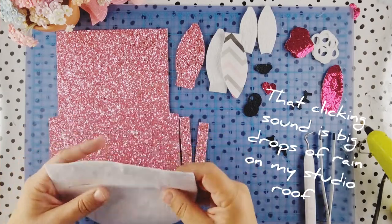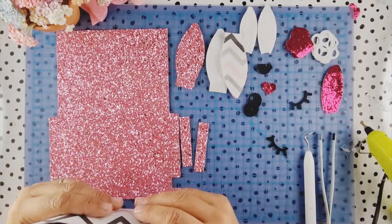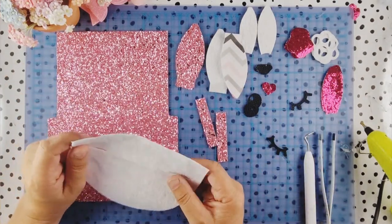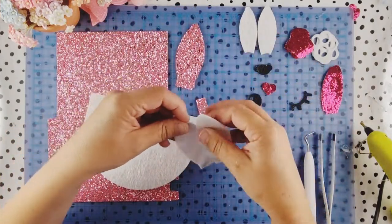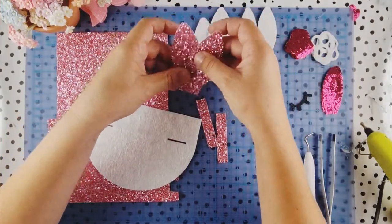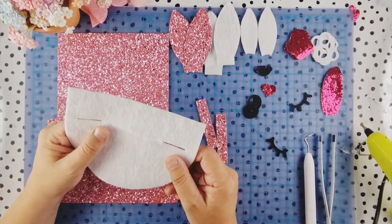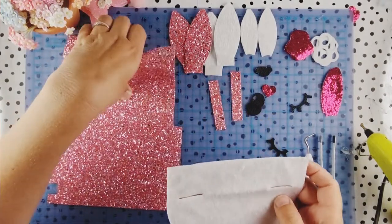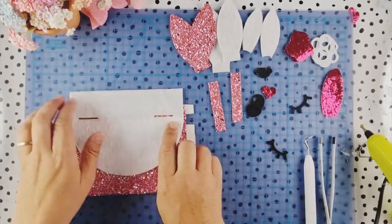Hello, this is Rhea for Maisie Moo Design and I am working on the newly released bunny pixie bag. I decided to make a video on this because you've got quite a few options. If you've purchased the file you'll know that you've got two different ways you can wear the ears - you can wear them up or you can wear them down.